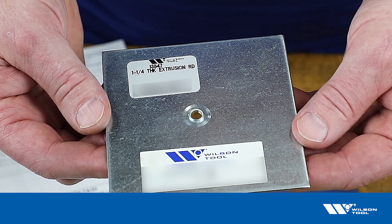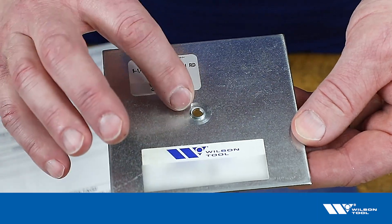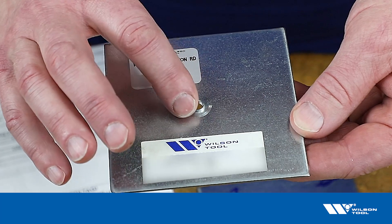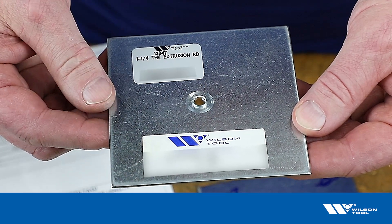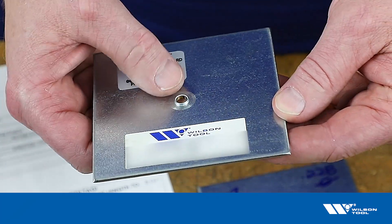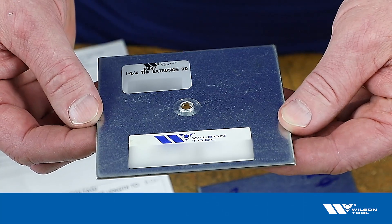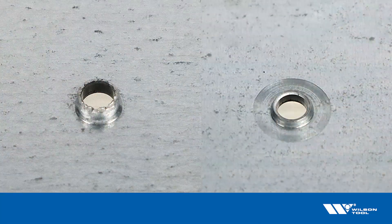Here we have a 0.18 inch pre-punch, and we can see it's a considerably lower extrusion — not the type of breakout we saw on the previous sample, but considerably lower. It's still the same 0.228 inch inside diameter, but the height has changed because the larger pre-punch gives us less height.